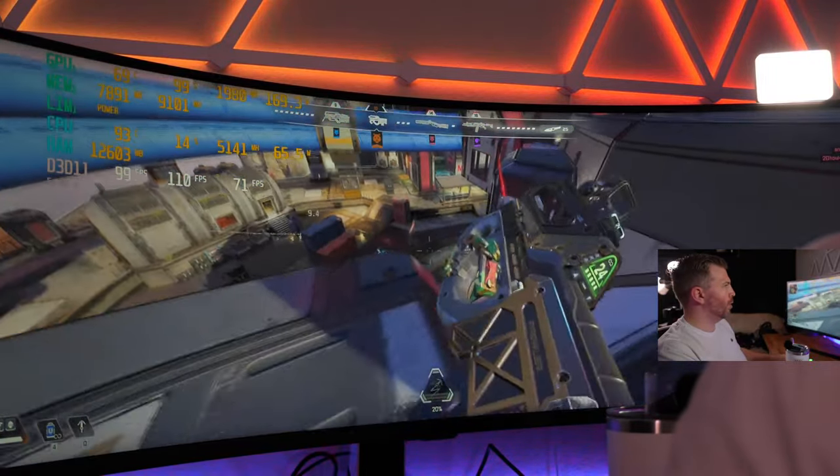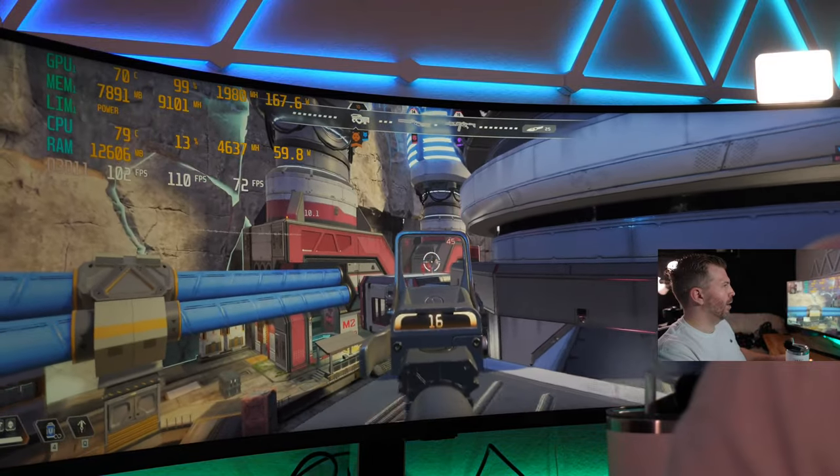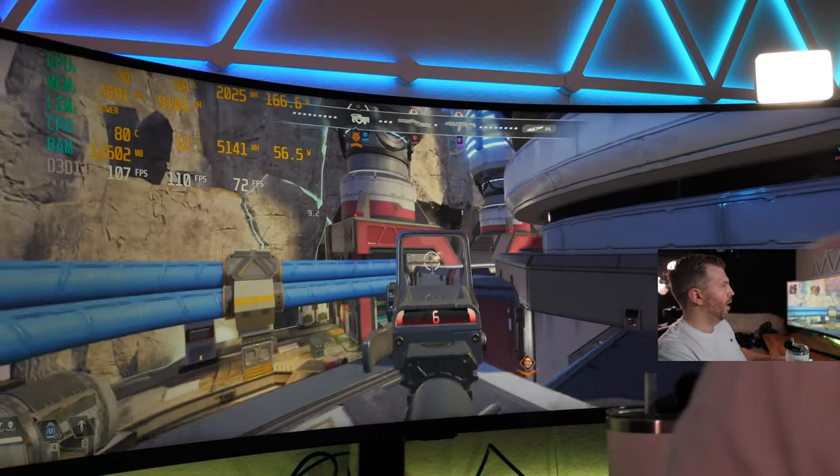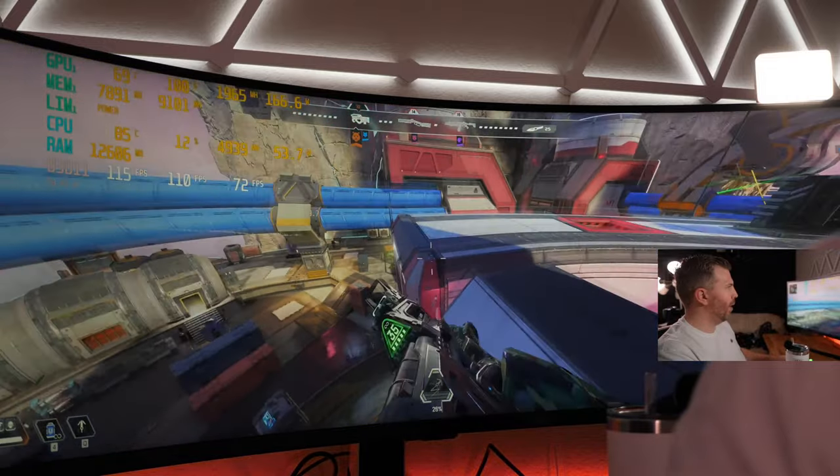It's an incredible display. I got the Prowler legendary somehow — I don't know how.